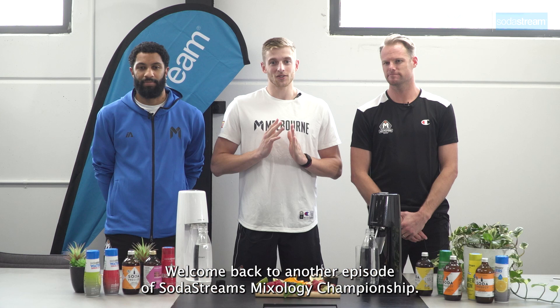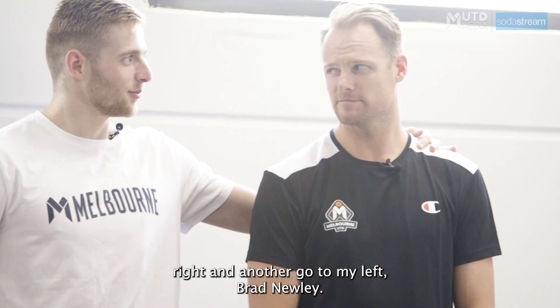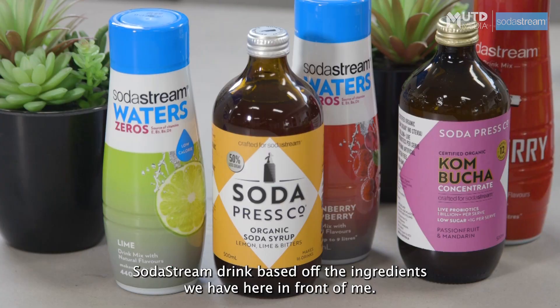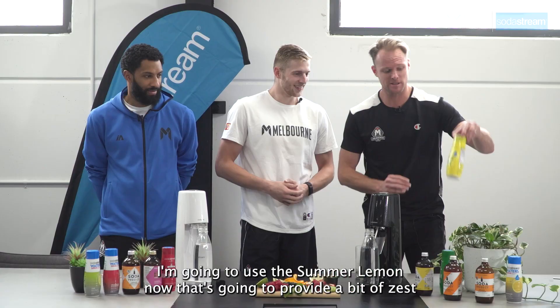All right, Melbourne United fans. Welcome back to another episode of SodaStream's Mixology Championship. Today I am joined by the goat, Theon Prusa, to my right, and another goat to my left, Brad Newley. I'm going to get each of the boys to make their signature SodaStream drink based off the ingredients we have here in front of me.